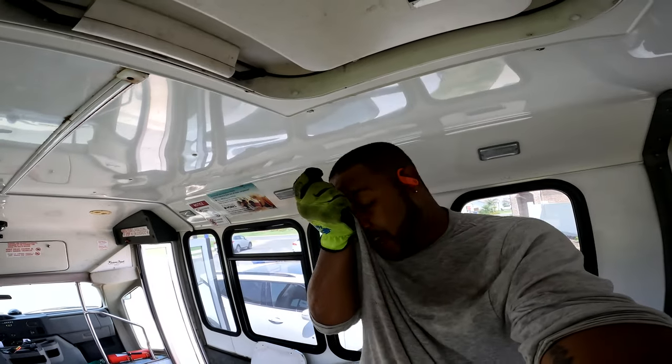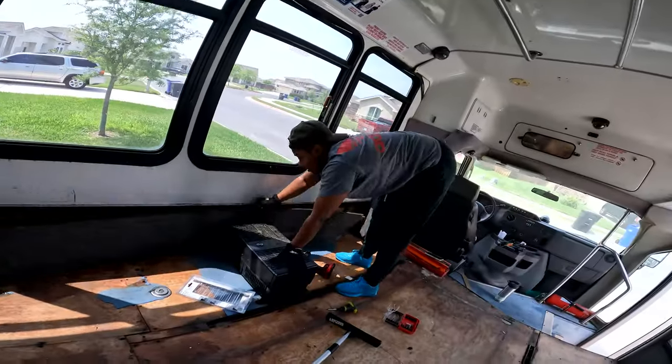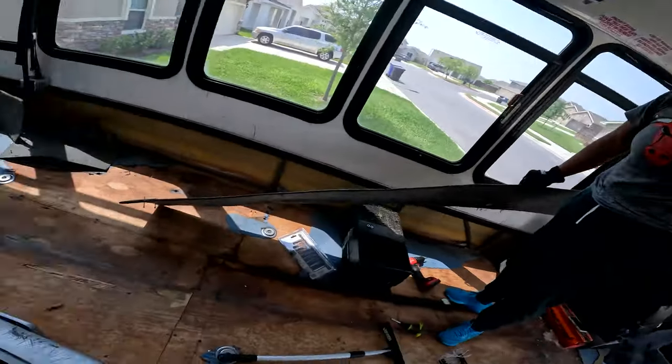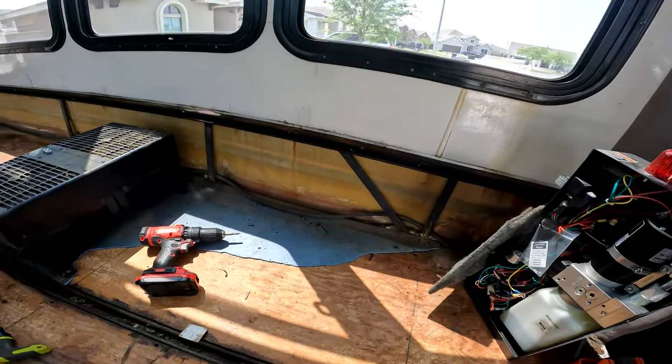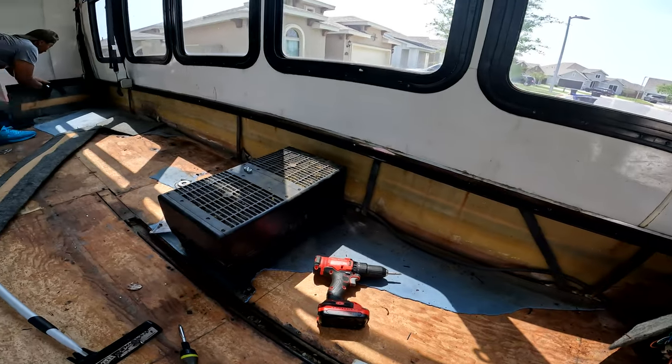My wife is right — this is not for the weak. It's hot, it's real hot, and we're going into summer. You see the fiberglass underneath? Getting down to the shell. I am under the bus and we are getting ready to knock these screws out for the lift. My wife is up top holding the lift so it doesn't just fall out, and then we'll be able to tilt it back, lay it down, and we should be good.